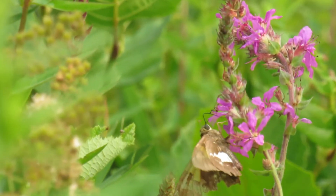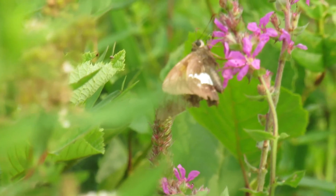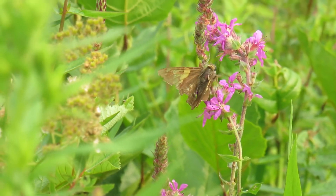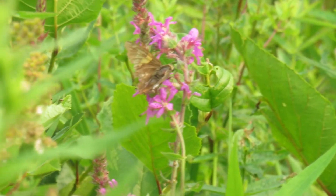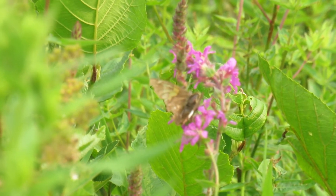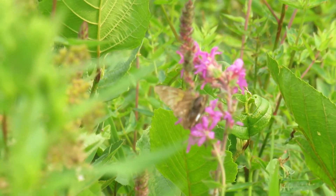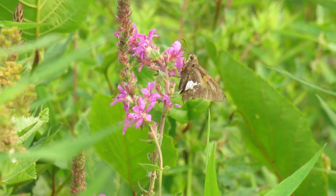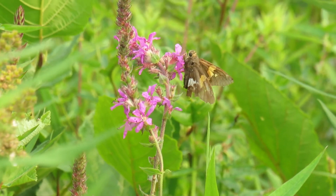As they grow, they build new shelters using several leaves. If disturbed, they will regurgitate a bitter-tasting chemical to repel predators, but are still often taken by wasps. The larvae have smooth-skinned, yellowish-green segmented bodies with narrow, darker green bands and bright orange prolegs and dark, reddish-brown heads.